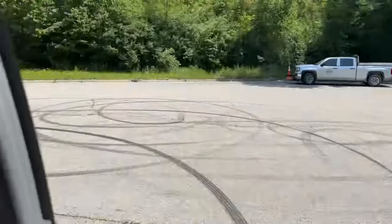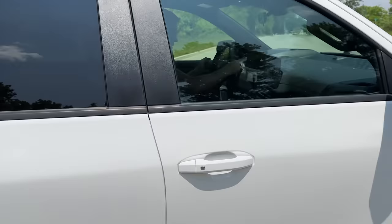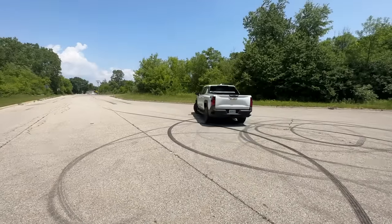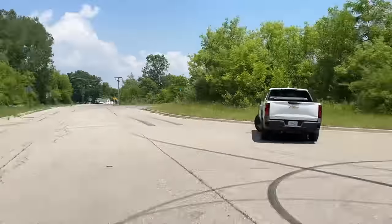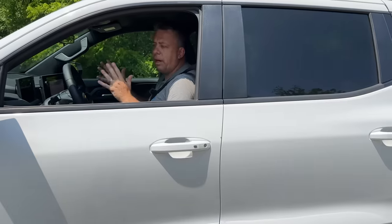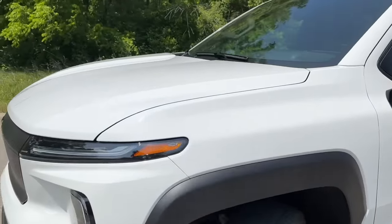Let me show you the turning radius in this slightly smaller area — making a full turn. That's very impressive for such a large full-size truck. Maybe 30 to 40 feet. It's not as tight as the Hummer, which turns really tight, but without four-wheel steer, look how the tire just cuts really steeply. I'm really impressed. Let's jump in and take her for a ride.